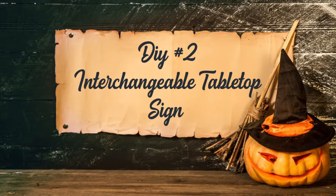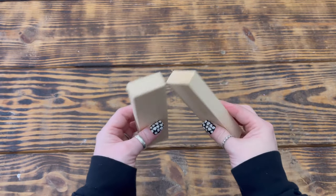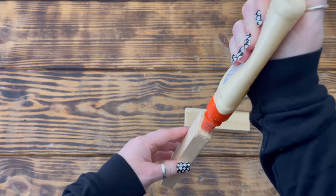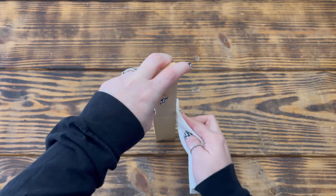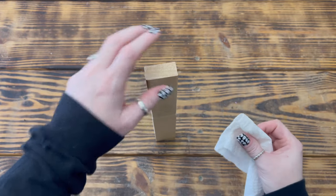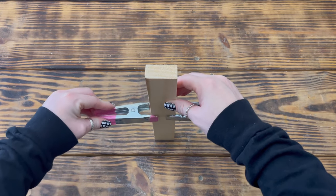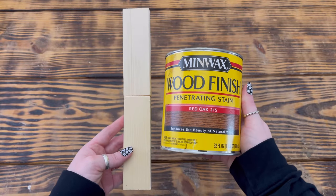Moving on to project number two. For this project I used two wood pieces about five and a half inches long and one and a half inches wide from the wood economy pack from Hobby Lobby. I started by using wood glue to attach the two pieces together to create a longer base, making sure to go in with a damp paper towel to remove any excess glue. I then used two large clamps to hold the two pieces together until the glue set and set it aside to dry. When dry, I used Minwax wood finish in the color red oak to stain the entire wooden base.